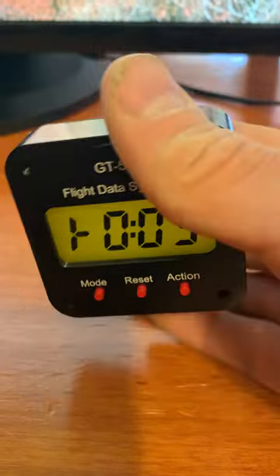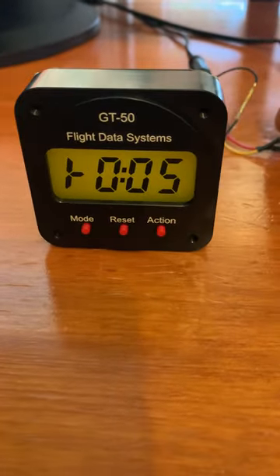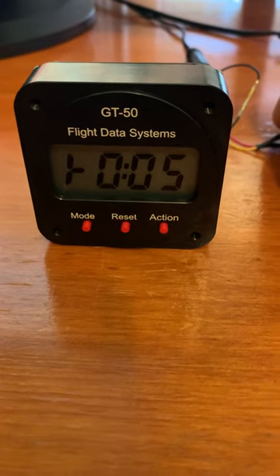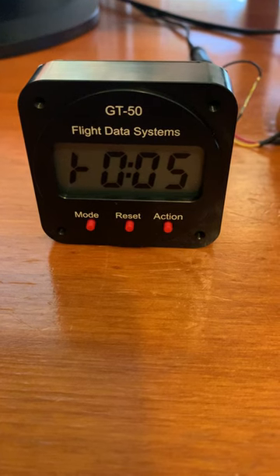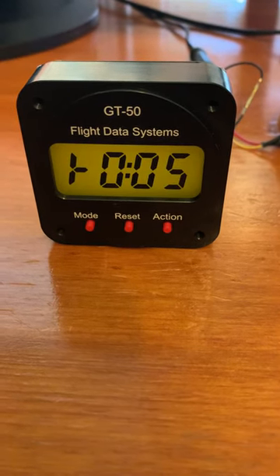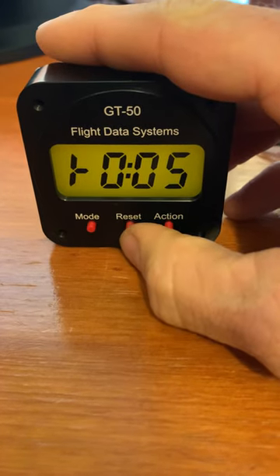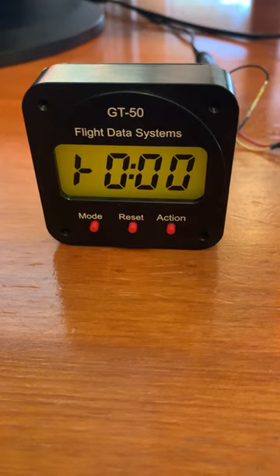Here's the flight timer — this runs any time your master switch is on. With a simulated master switch here, if you turn your master switch off, the backlight goes off to preserve your battery and the automatic flight timer quits running. Once your master switch is back on, it starts running again, indicated by the flashing colon in the middle. To reset it, just press the reset button and it will start over at zero.